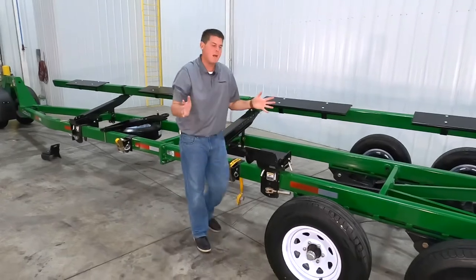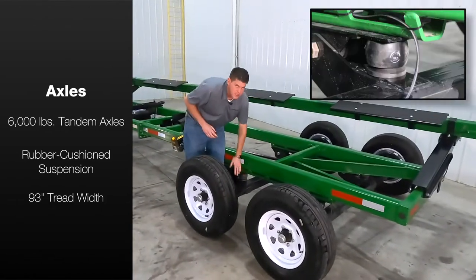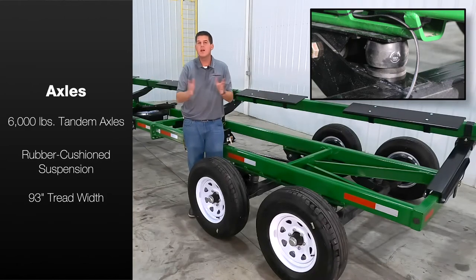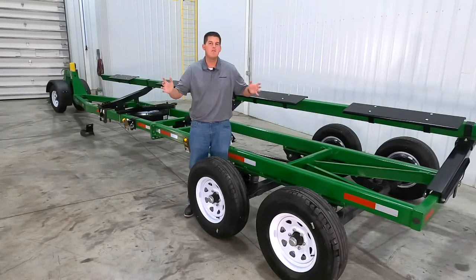As we move around to the back of the header transport you'll see our standard 6,000 pound tandem axles with rubber cushion suspension. The axles feature a 93 inch wide tread width for increased header clearance. The axles provide stability, a smooth ride, and added peace of mind when transporting your header at highway speeds.